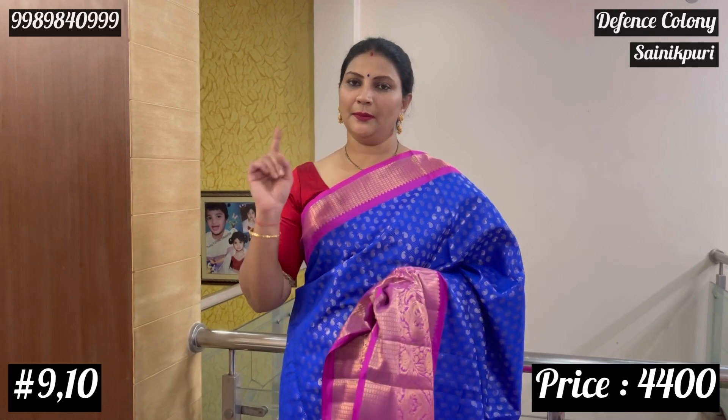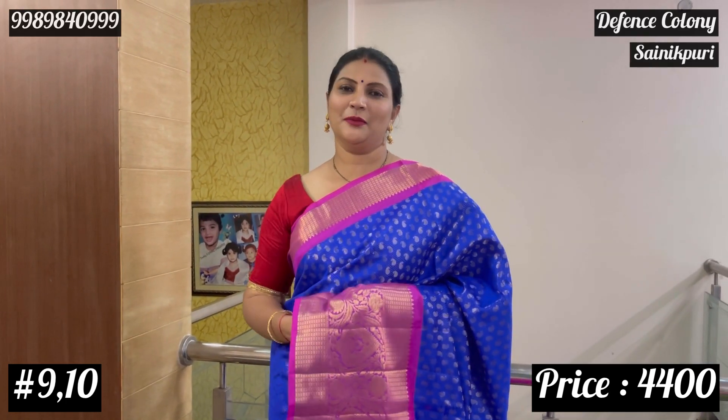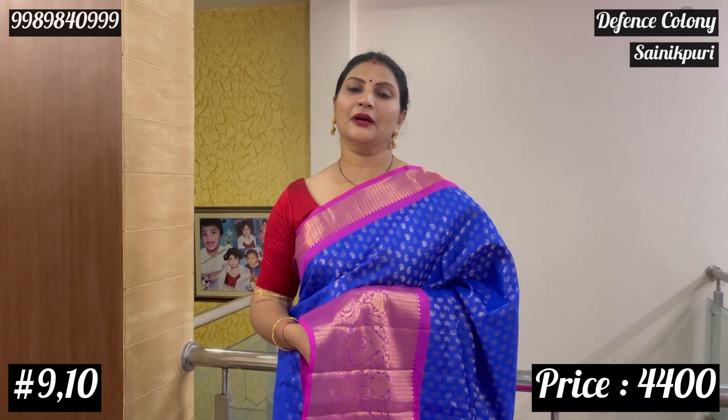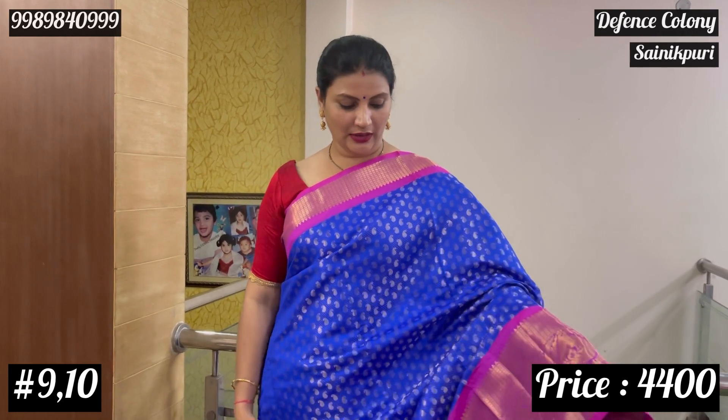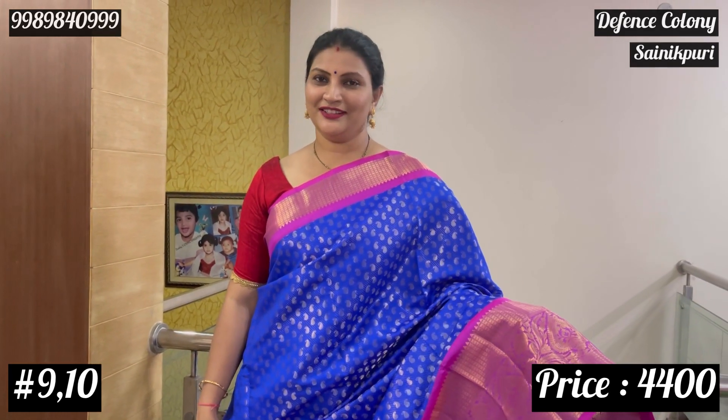If you want to talk about this, then you will get all the information. If you want a good work blouse and want to see the price of 20,000, that type of look is available. Here is Srivishna — ten sarees also have a jacquard pattern. We have a small border. The price is 4,400.